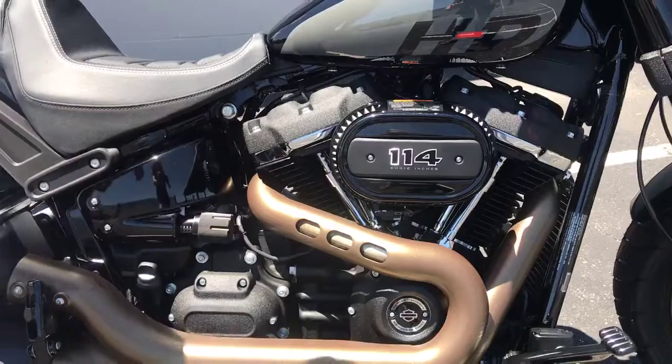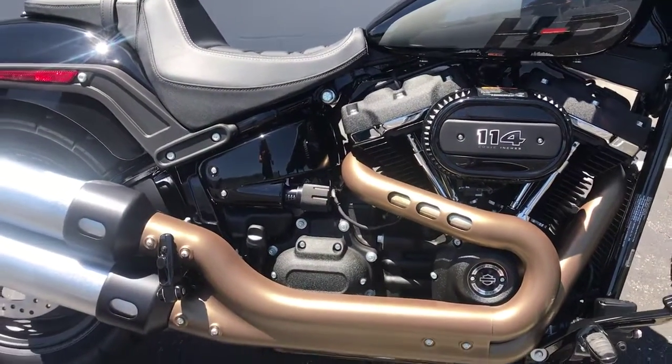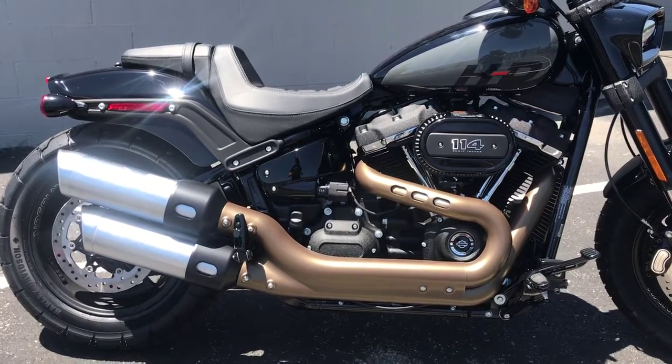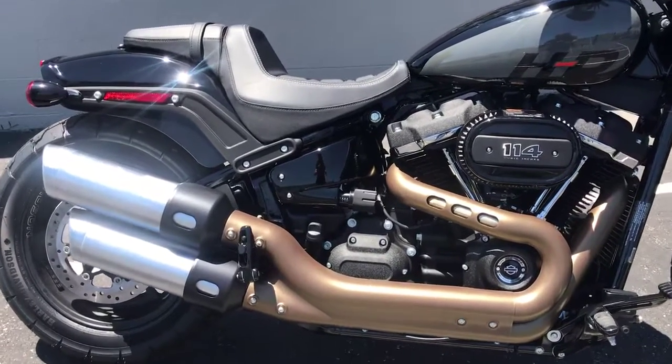Right here with the adjustable rear shock, so you can set that shock for two-up or single riding — if you want it stiffer or softer, however you're wanting to go. You can tune that shock to do exactly what you want it to do.